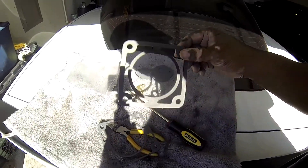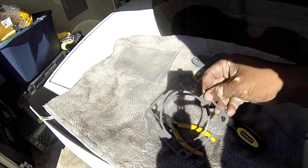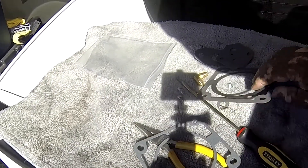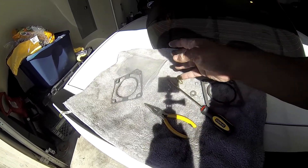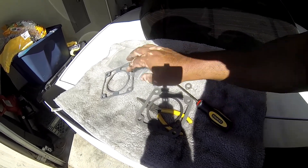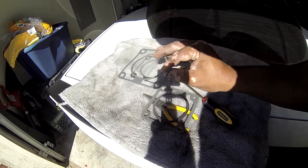Check this out — this is the SVE gasket, and this is the gasket that came with the eBay throttle body. Look at that versus that. Needless to say, we're gonna trash that one and put the SVE gasket back on. It's way better, and it's used. Look at that — it is paper thin. What the heck is that gonna do?